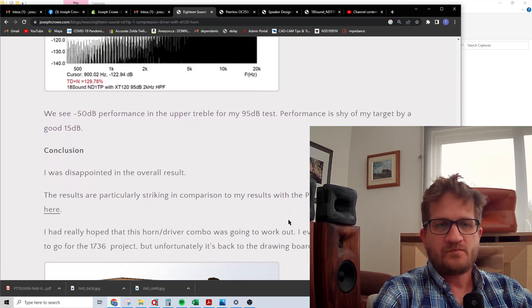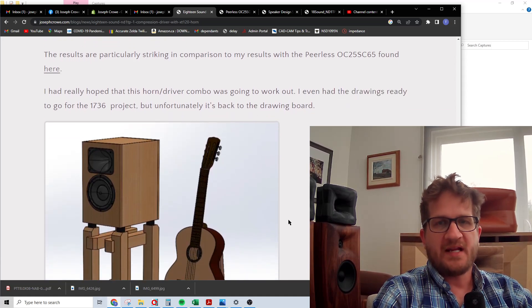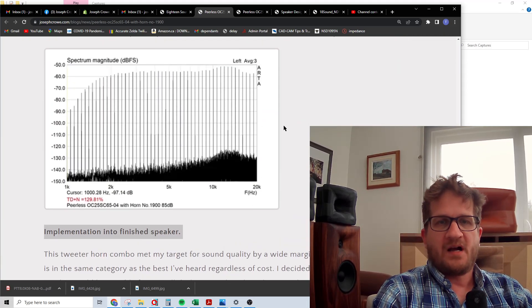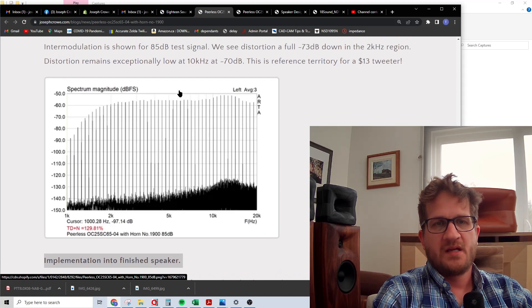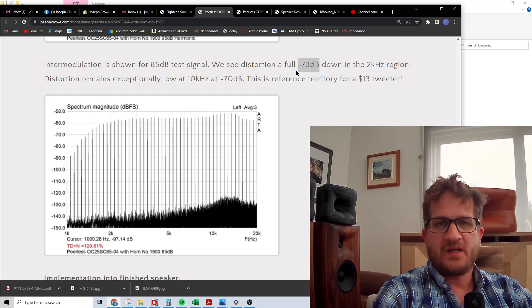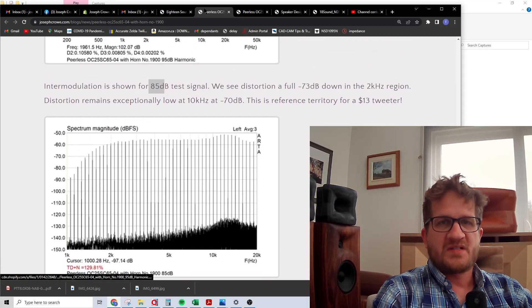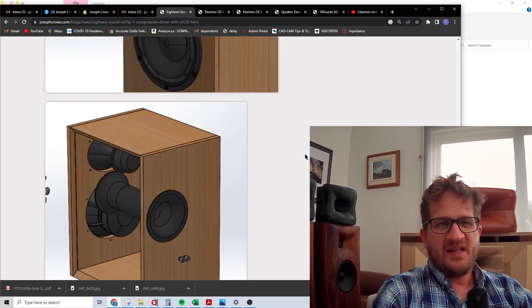Overall I was disappointed with the result. A striking comparison is a recent test with a thirteen-dollar tweeter: the IMD performance on that tweeter mounted to a circular ES horn was minus 73 dB at 85 dB — meeting our target of minus 70 dB at that test level. This just further highlights what is available regardless of cost.